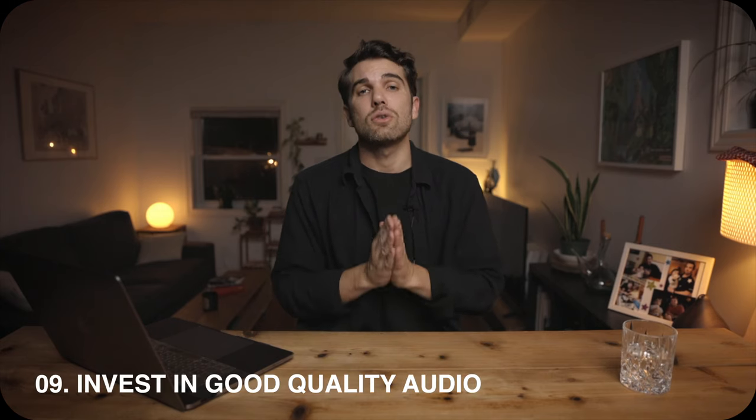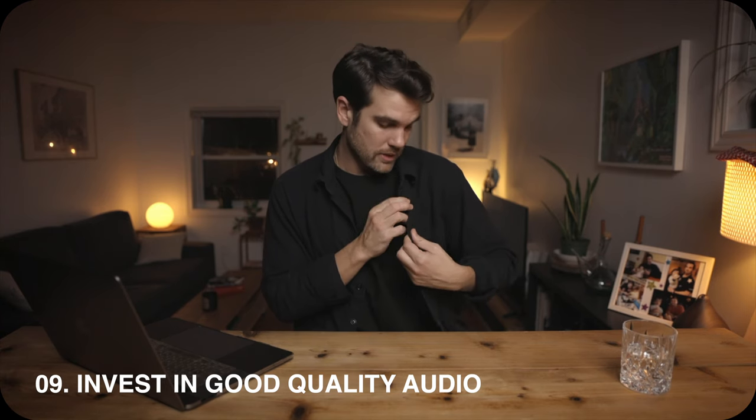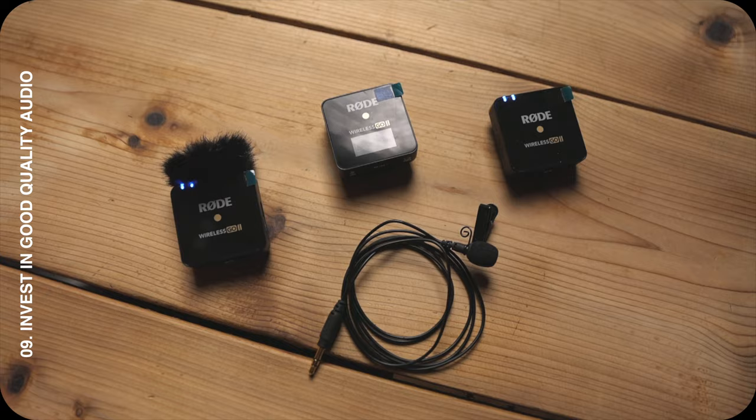My last tip might seem obvious but it's often forgotten: make sure you have good quality audio. I decided to buy a lavalier mic and I've been using the Rode Wireless Go 2. I understand it might be a little expensive, but it's one of the best investments you can make. Keep in mind that YouTube is two things — video and audio — and people tend to forget about audio. Make sure your audio is clean and clear so everyone can understand what you say.